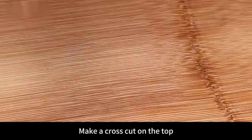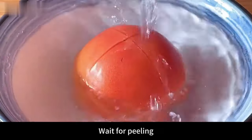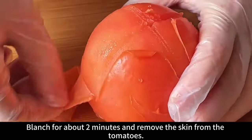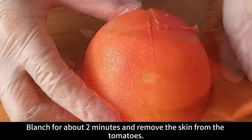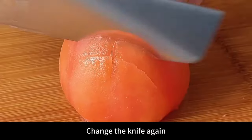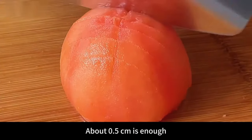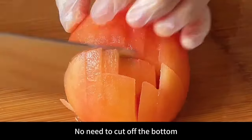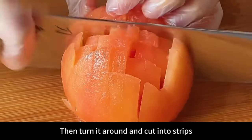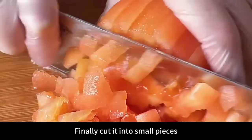Next prepare a tomato. Make a cross cut on the top, then blanch with boiling water for about 2 minutes and peel off the skin. After peeling, cut off the root, then cut into thick slices about 0.5 centimeters — no need to cut off the bottom. Turn it around, cut into strips, and finally cut into small pieces. Put into a bowl and set aside.